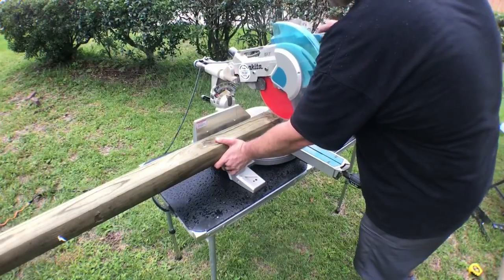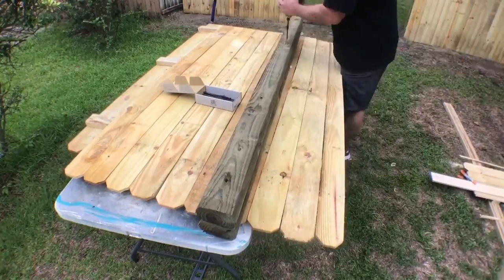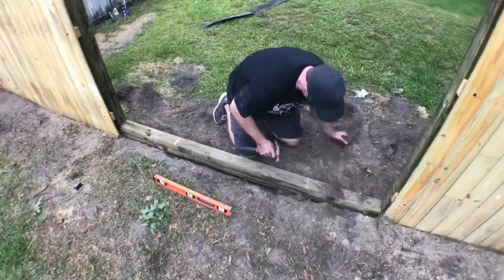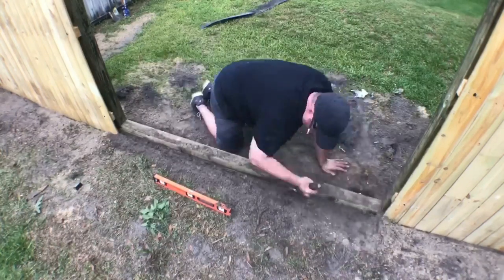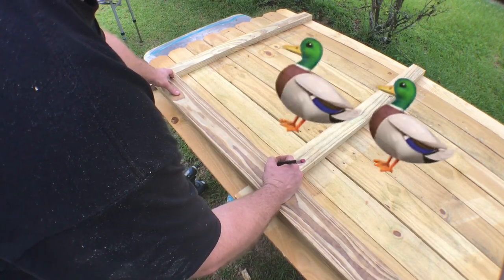These landscape timbers are cut to the length of the span between the two fence panels. I'm going to dig a trench to set them in, making a makeshift threshold. I'll need these landscape timbers to actually be part of the locking mechanism on one of the gates. I installed it, leveled it, packed dirt in there, and now we're good to go.